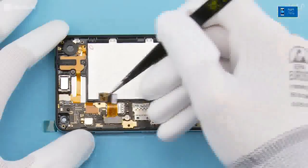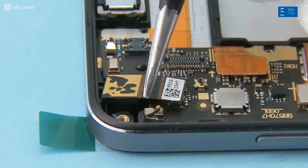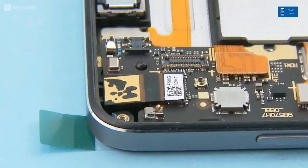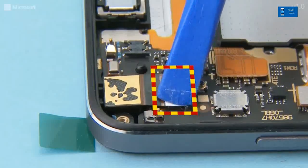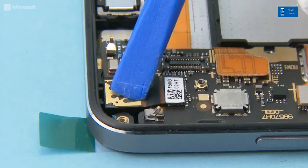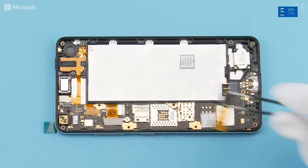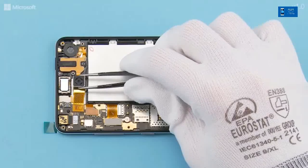Place the front camera into its slot and attach the connector. Make sure the front camera is properly in place. Place the camera into position and attach the connector.